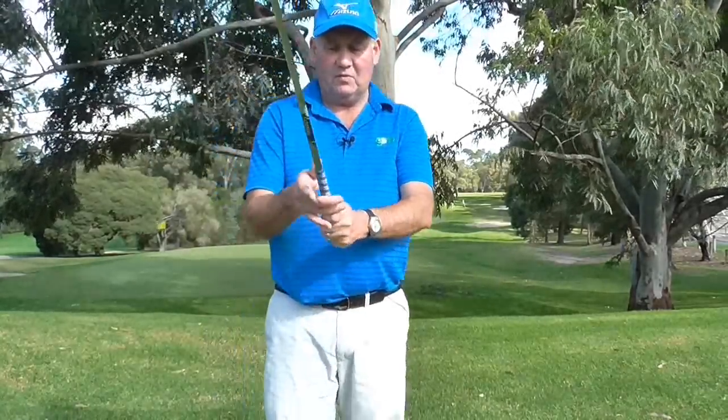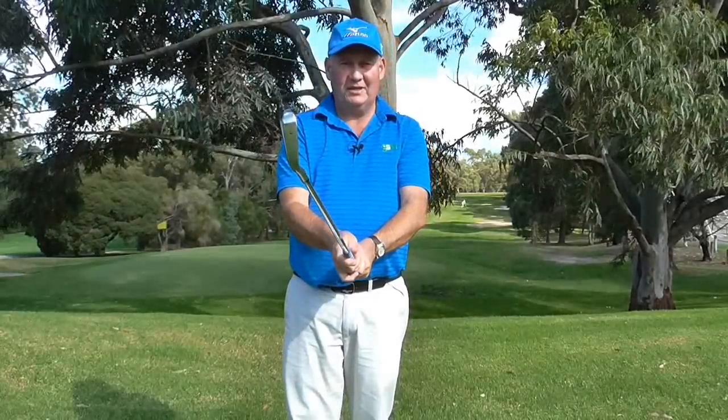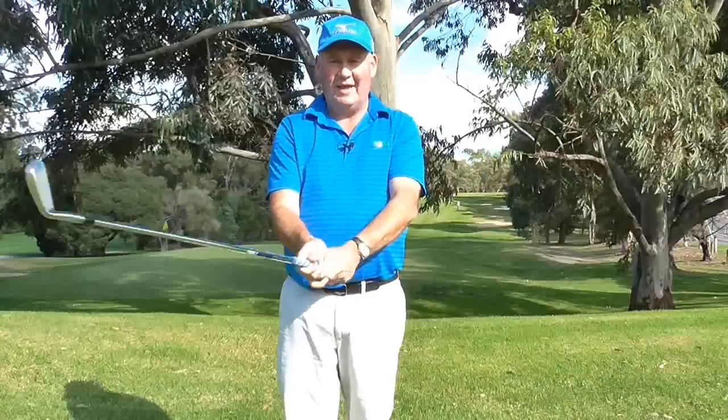Once we do that we can then get the club in the correct part of our hand, and that gives us freedom of movement. We can then allow our hands to totally control the club face.